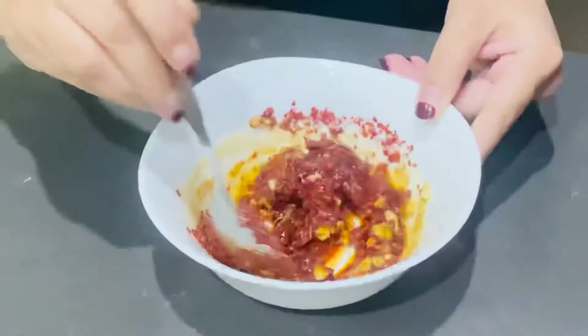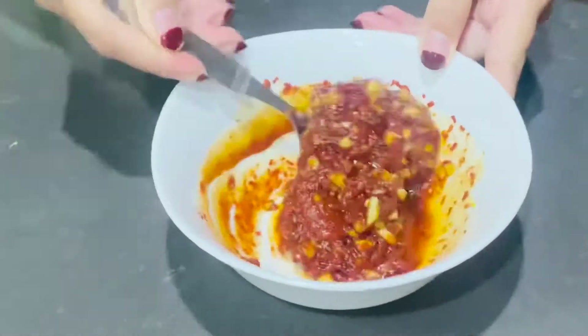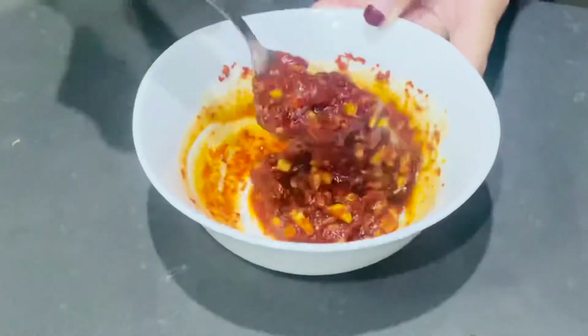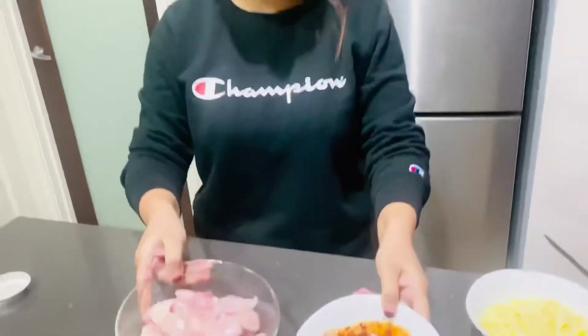This is the kind of texture we're looking at — it smells amazing! Now that the sauce is ready, let's marinate the chicken.